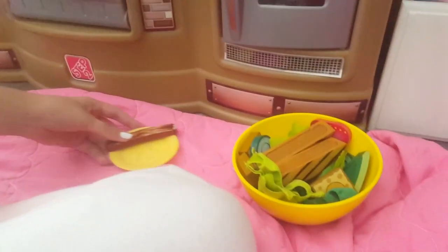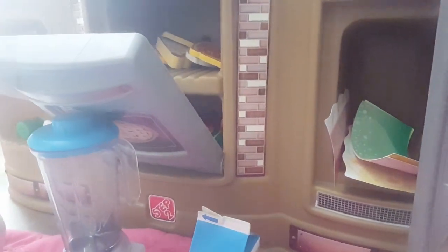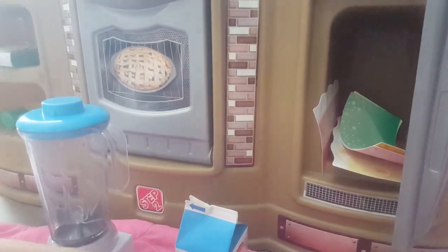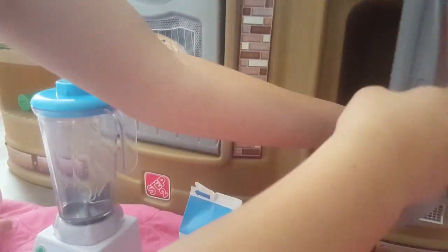So now we're going to be making a smoothie. Let's grab our smoothie. And we're going to get some milk. And then we're going to get some pineapple and banana. And we're going to get some spinach as well. So let's make that.